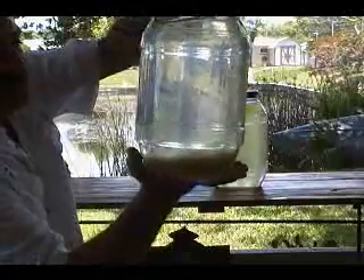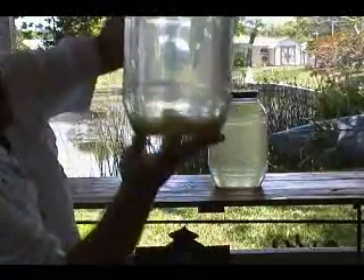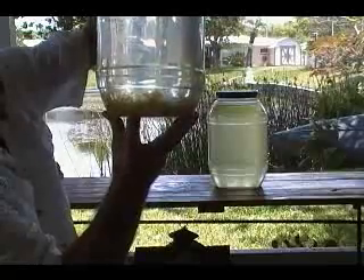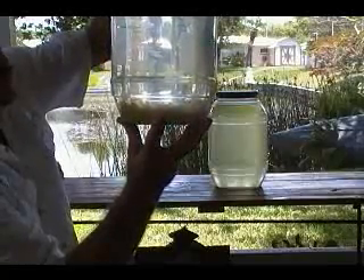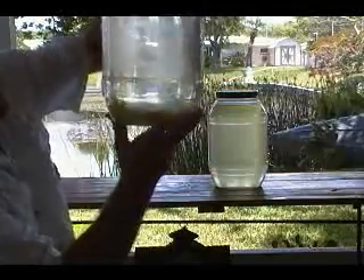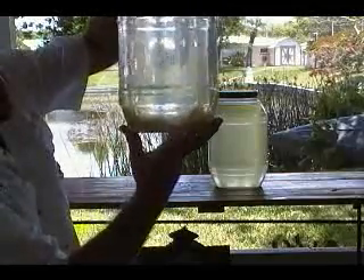And that is the pond log dissolving and binding with the nutrients. You can also see some original pond log here, which means we just put in way too much pond log for this demonstration. In other words, if it's not going to bind to anything, it's not going to dissolve.